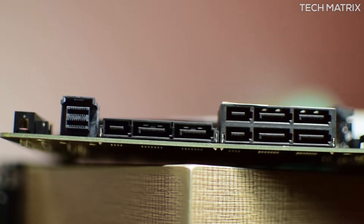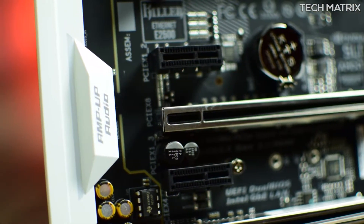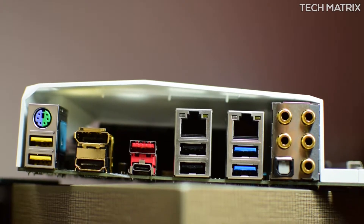It also comes with HDMI 1.4, which is backwards compatible and allows 4K UHD output. For audio, Gigabyte has included an onboard Creative Sound Blaster X-Fi MB5 audio processor with a smart headphone amp, bundled Sound Core 3D, and an upgradable op-amp solution. With this, you will not need a DAC or amp ever.